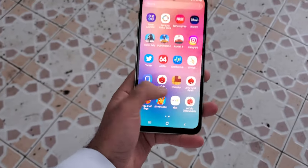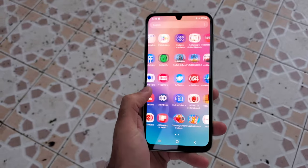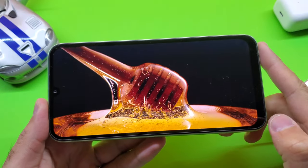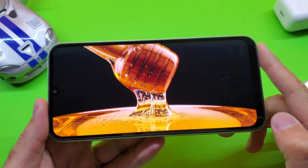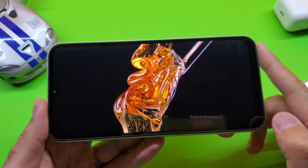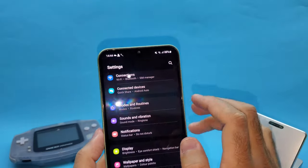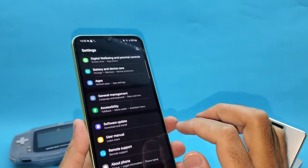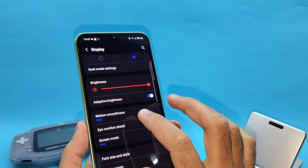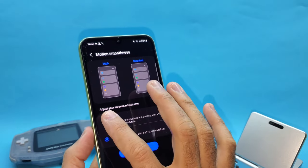Moving on to the display, the A24 has a 1080p AMOLED screen with a refresh rate of 90Hz. The display can get extremely bright, peaking at around 1,000 nits, which is plenty for outdoor usage. The AMOLED screen allows for a fantastic media experience with inky blacks and very vibrant colors. The 90Hz refresh rate makes the phone feel snappy when scrolling and doing day-to-day tasks. However, it does not have an adaptive refresh rate, meaning it won't dial down in certain instances, which will take a slight toll on the battery.